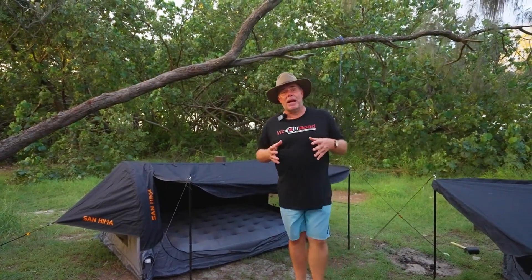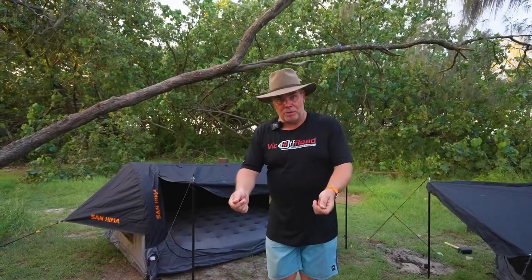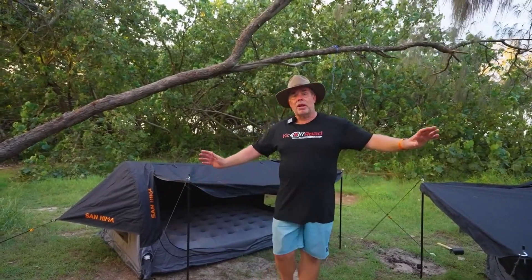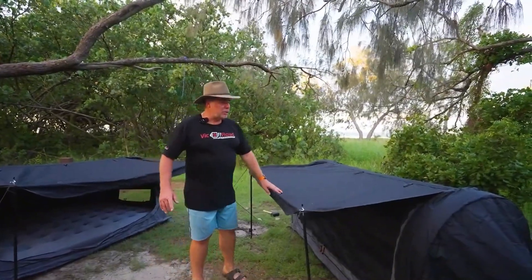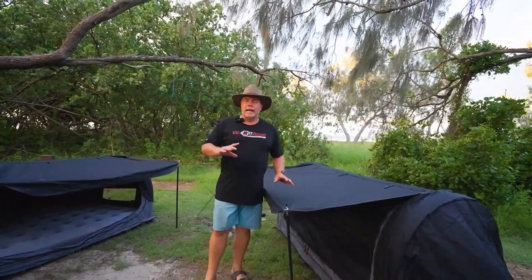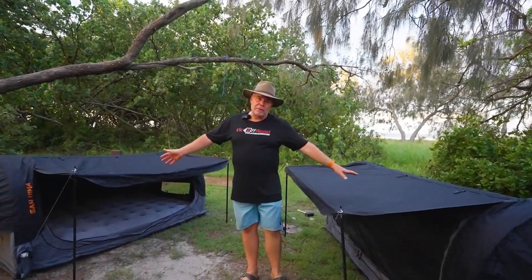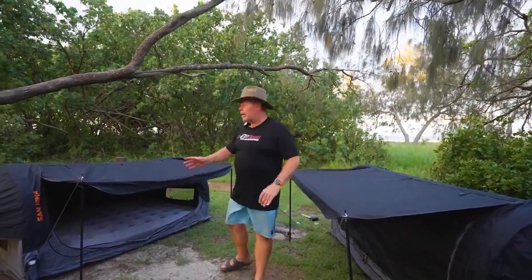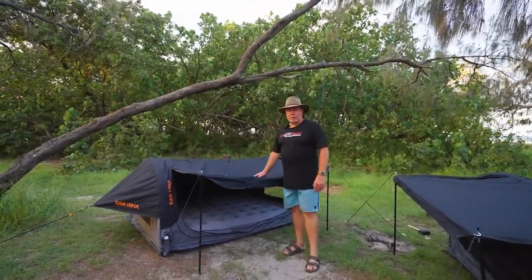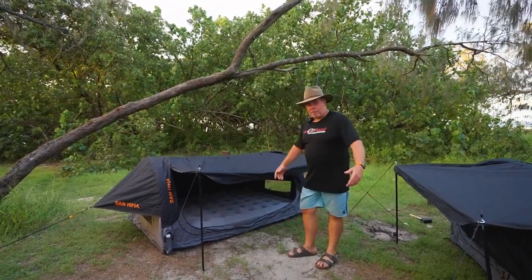Let's talk about sizes. When these are packed down, they pack down pretty much the same size — single and double — we actually had to read the labels to realise which was which. So if you've got limited space, doesn't matter which one you go for. The single is bigger than most single swags. The mattress is, I believe, 170 mil and the double swag is 220 mil, which is a little higher but designed for two people. There's plenty of room in the single for me, and both are equally easy to set up.